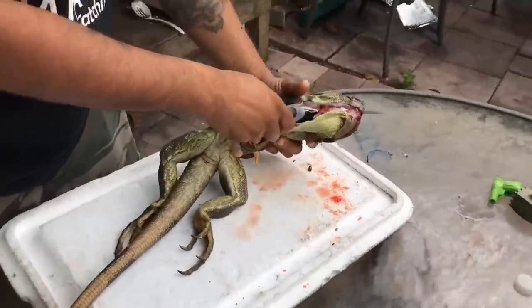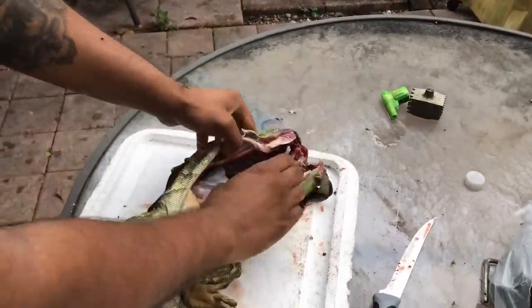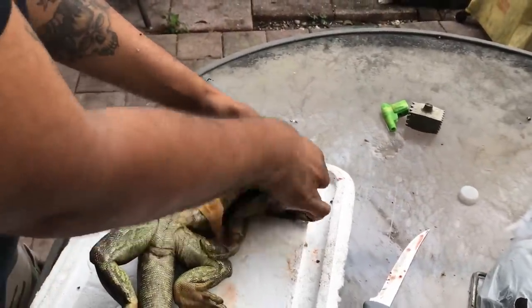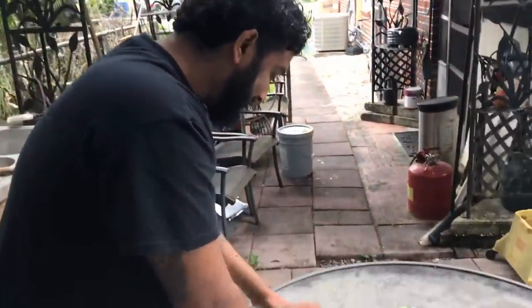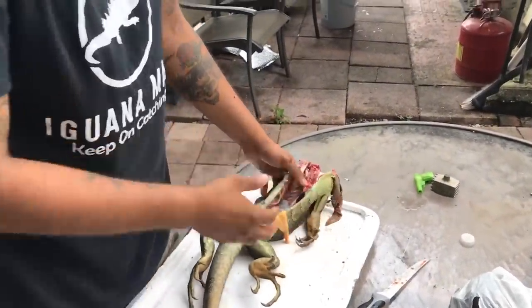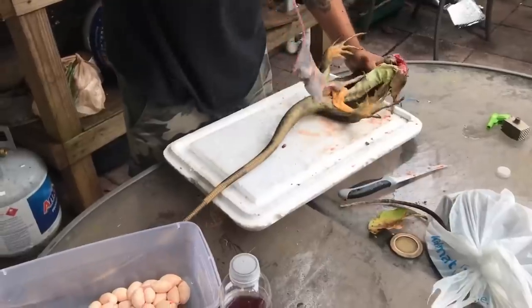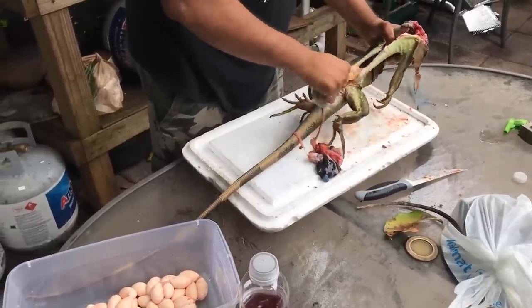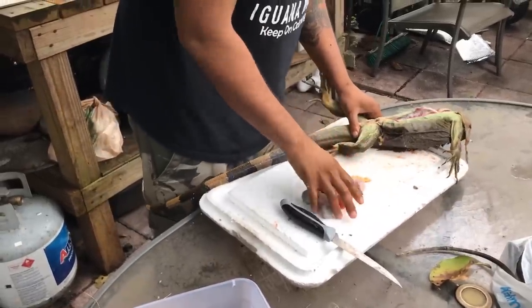Now what you want to do is give it one nice swift chop like that to break the breastbone, and there are the internals. Now that we've bled this iguana, you're seeing why it's a lot less bloody than it would have been. Don't be alarmed if the nerves start twitching — remember, these are basically living breathing dinosaurs. Give it a nice grab like that, there we go, and remove all the intestine.